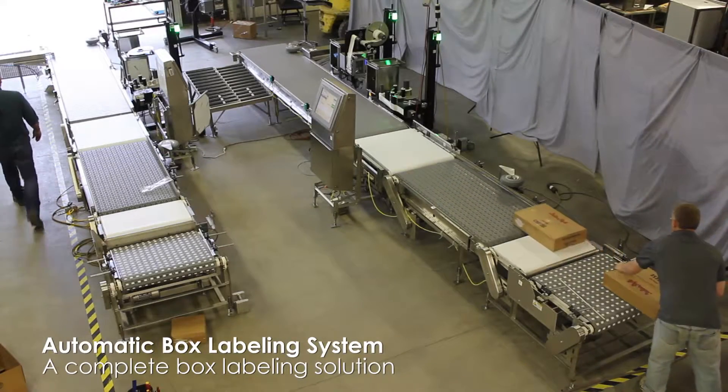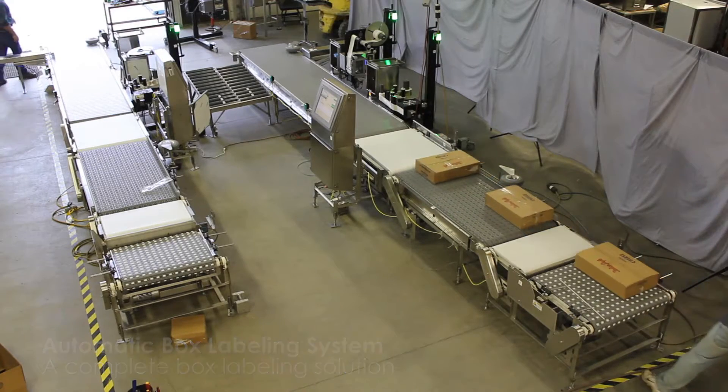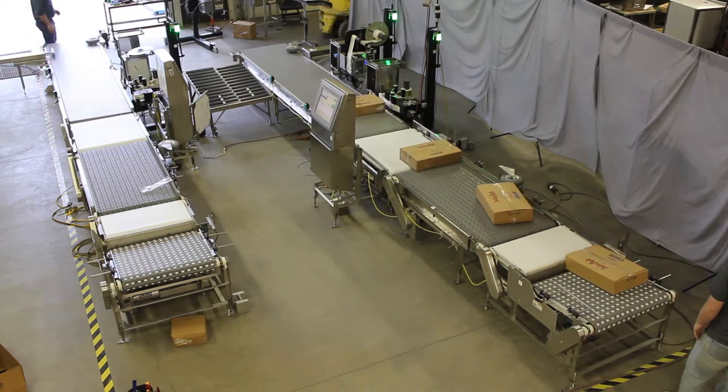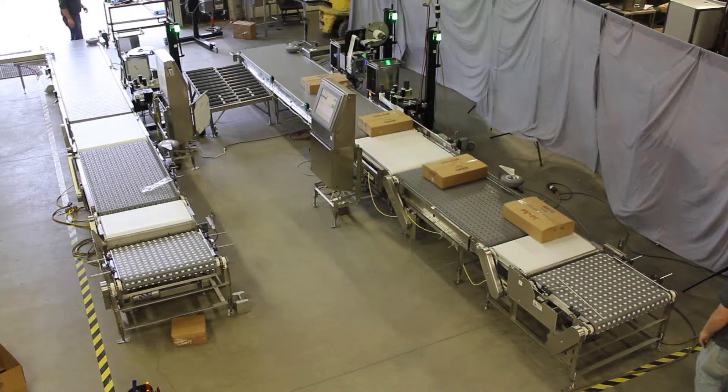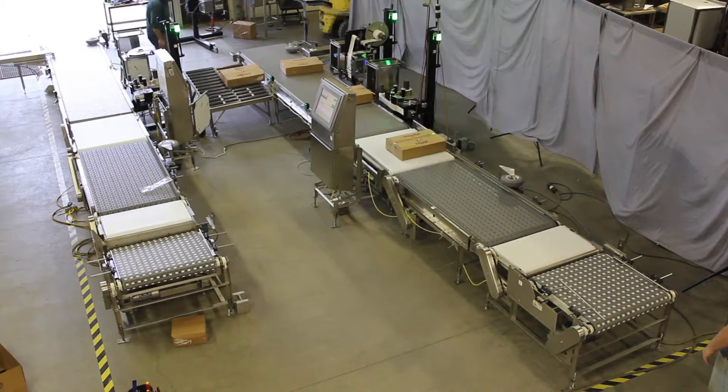This is an automatic cheese box labeling system that can label boxes at a rate of 20 per minute. It includes an indexer, box churner, side biasing conveyor, conveyor scale, high box flap sensor, two labeling applicators, and scanning equipment to ensure proper label application.